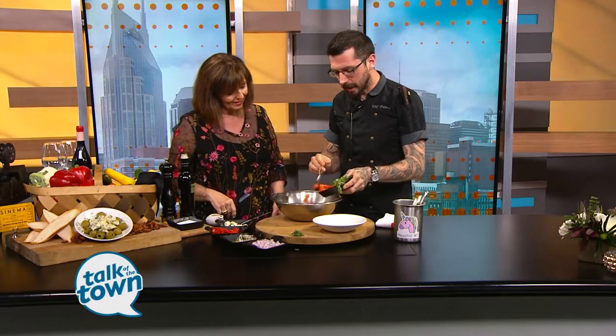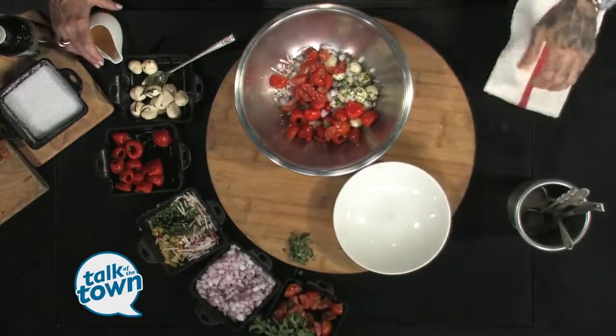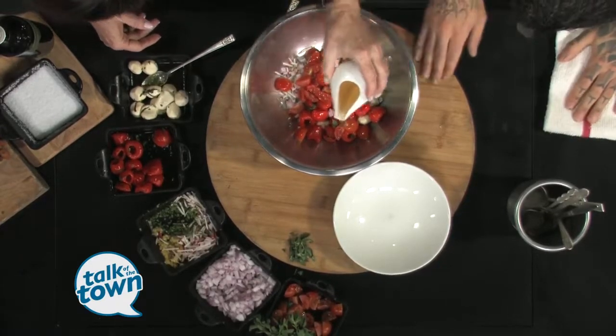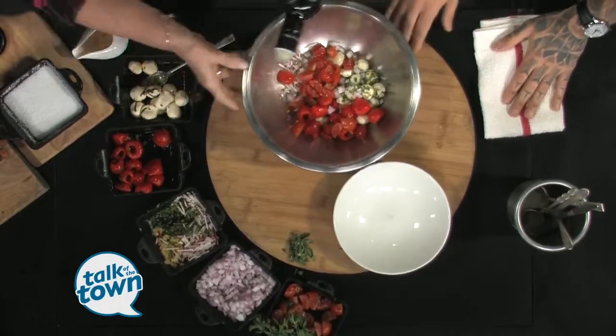Recipes should always be kind of viewed as guidelines at home. The problem is if you do something really well, you can't recreate it. So we're going to do a little bit of champagne vinegar — that's one of my favorite vinegars this time of year — but you can do a balsamic. And a good amount of olive oil.